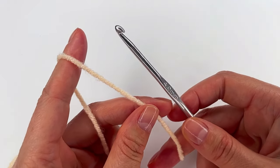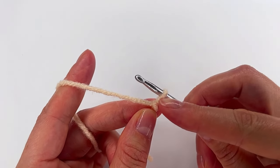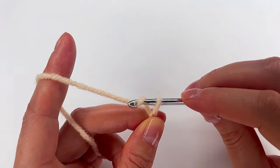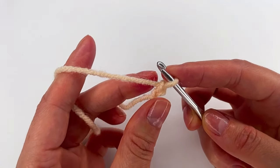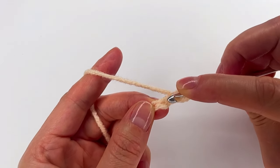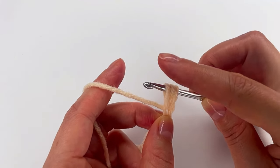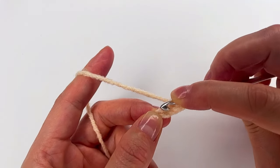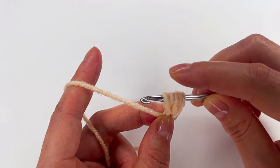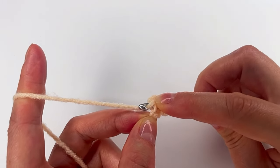We begin with a slip knot, and this loop I like to be a little bit longer — a little bit loose. Then make a chain. Now we make this loop longer, then yarn over and we go into this chain and make a long loop. That's one time. Yarn over again, again to the chain, a long loop. I go with my finger right here all the time to keep the yarn, and then I go down to the chain and grab the yarn.